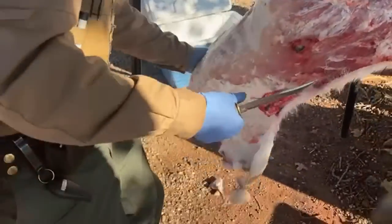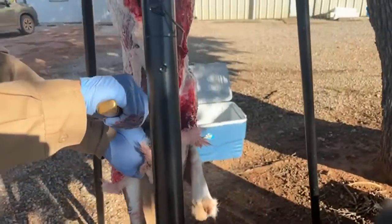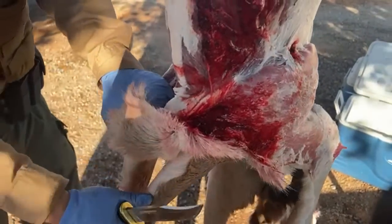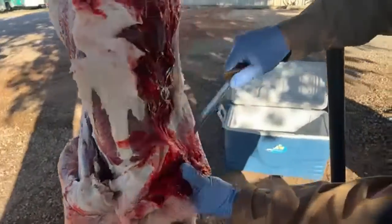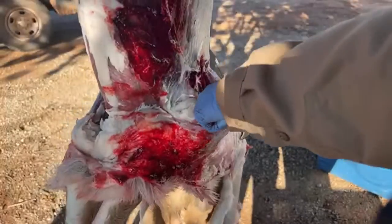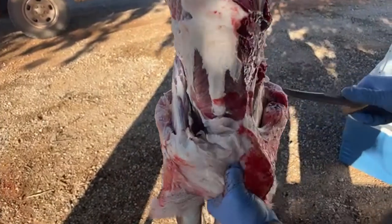You can see how the hide is bunching up — just take that and drop it over the head. Usually this brisket area you need a little bit of knife work to get it off there. You want to stay even on each side. I use the entrance wound as a handle, flip that, get in here, and work on this brisket.